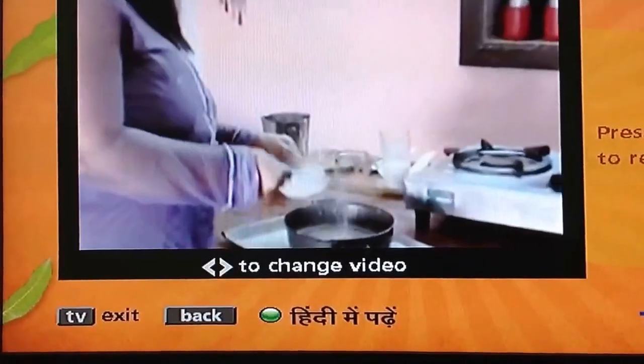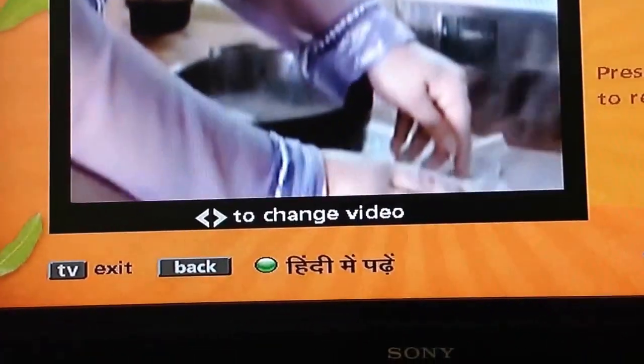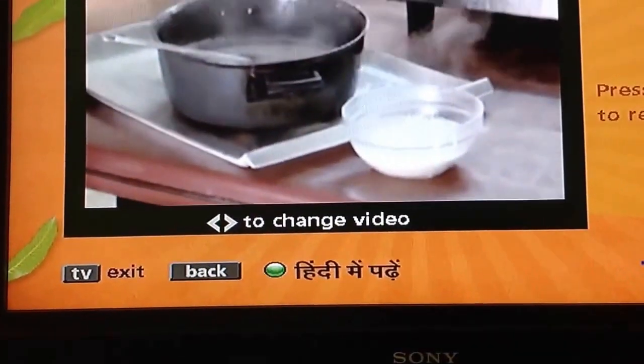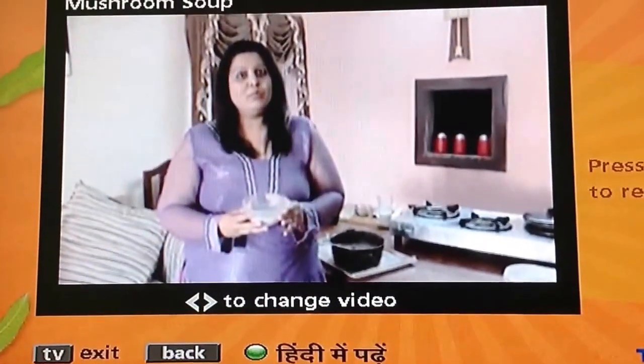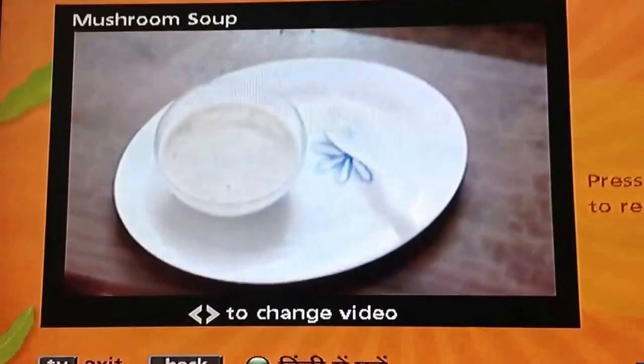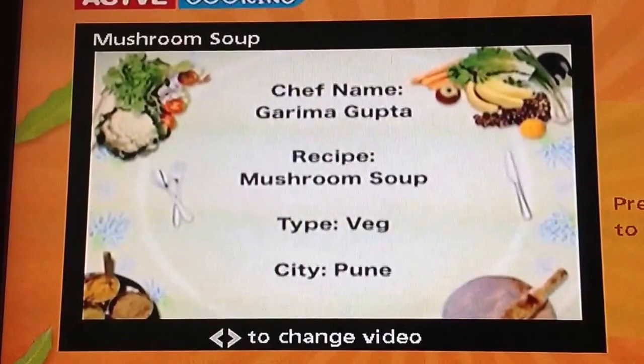Now our soup is ready for serving. This is a soup where children can't guess what it is made from. This is our tasty mushroom soup. Here we go!